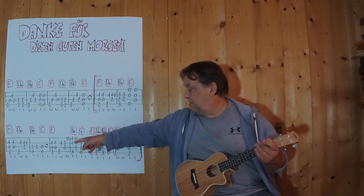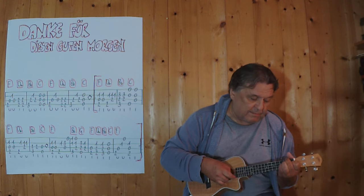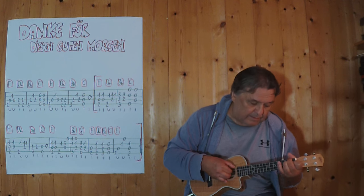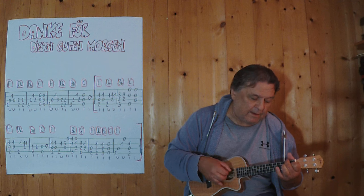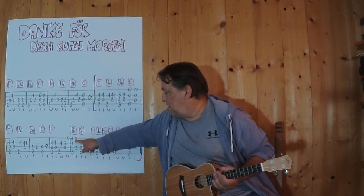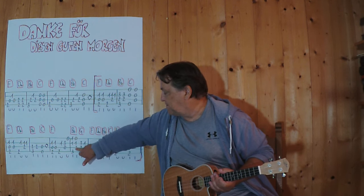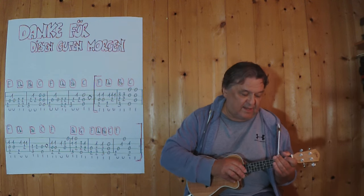Jetzt geht es weiter mit F. And with this B by the second, I just play this in the middle, so this 2 I leave it out, it's a bit better. So I play it again from F to the end.